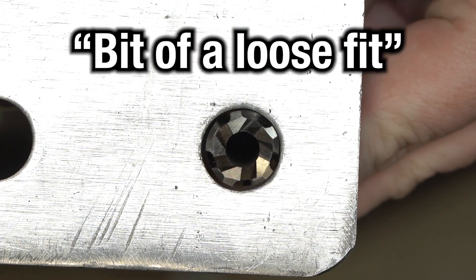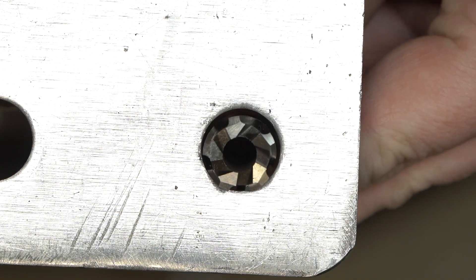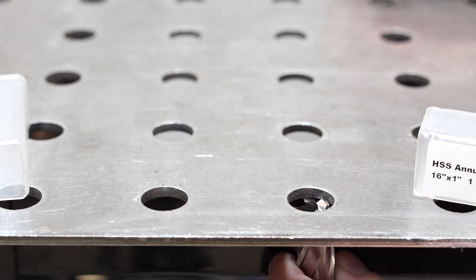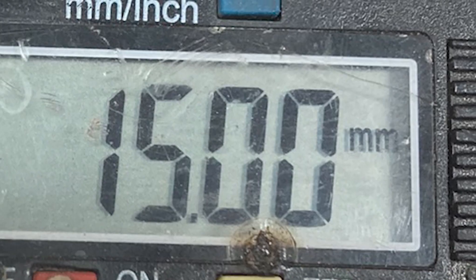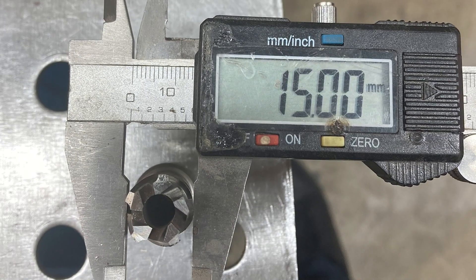I pretended to be a machinist for a second and pulled out my El Cheapo digital caliper. I was astounded to see it measured out at 15mm. I know inflation is running rampant, but dammit, I paid for that extra millimeter.